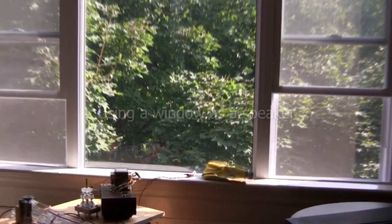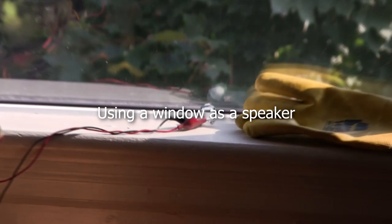User Maverickstar mentioned that a window can be used as a speaker, so I tried it. And as you can see, it works very well.